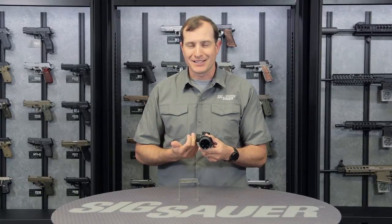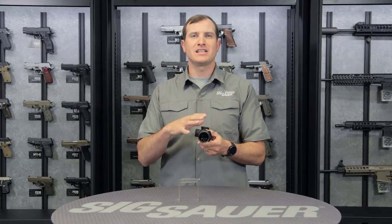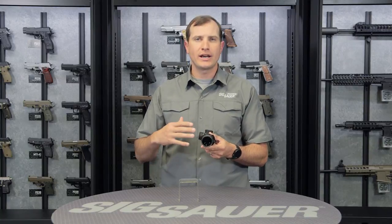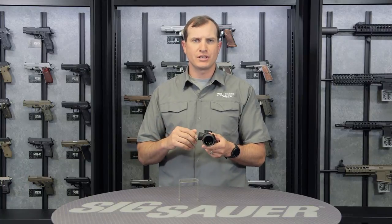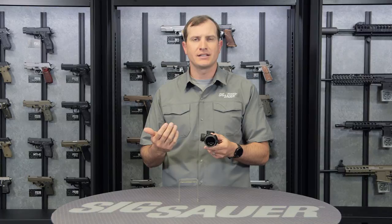The thing helping to save battery life on this is our MOTAC technology — motion activated technology. If this sits idle for two minutes, it's going to go ahead into a rest mode. Any vibrations or movement — grabbing this gun, switching positions, something like that — it's going to reactivate that into that last brightness setting that you had it on.